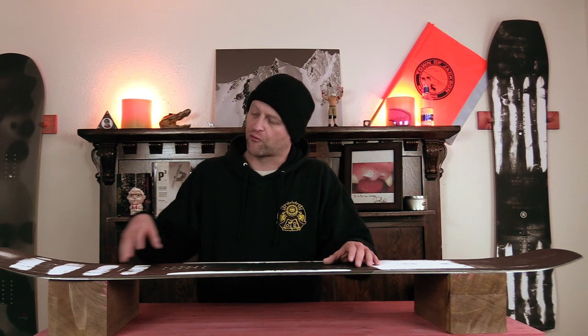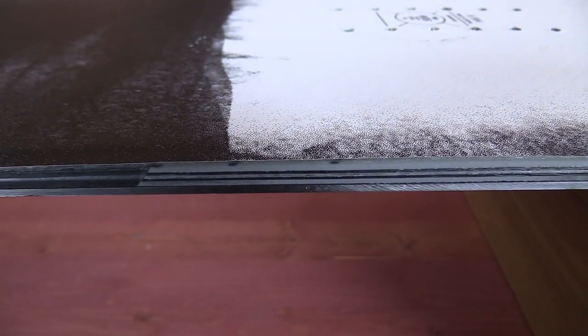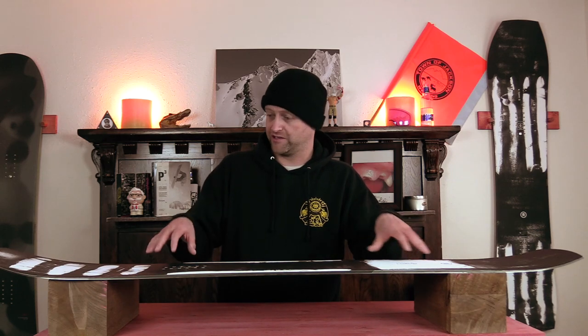Topless construction is the process of printing the graphic right on the fiberglass, thus reducing that normal top sheet layer in a snowboard. By reducing that top sheet layer you actually reduce the weight and it changes the board feel as well as the construction of the snowboard.